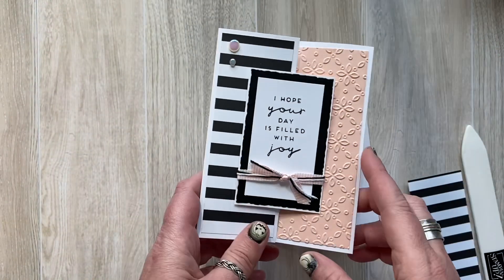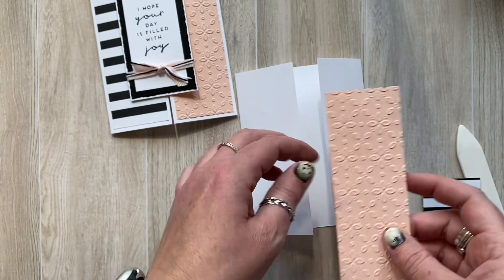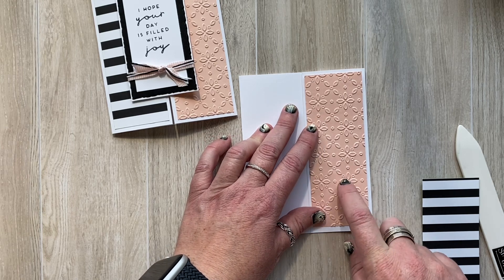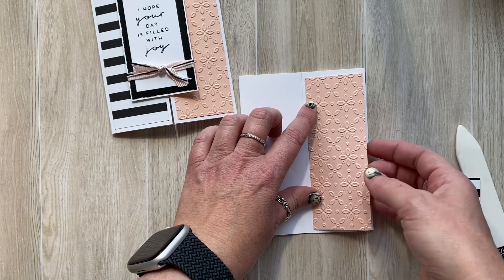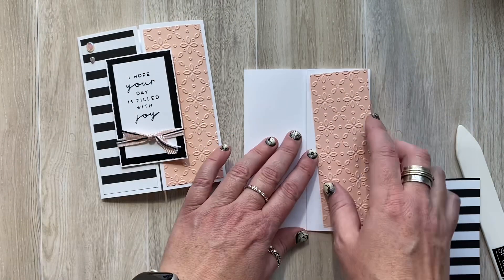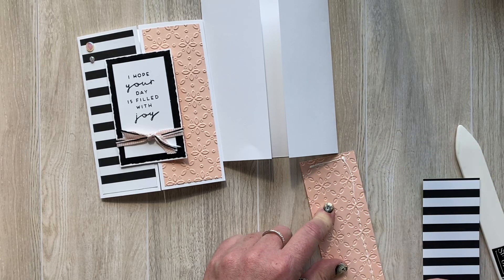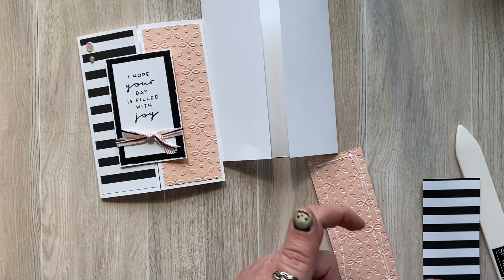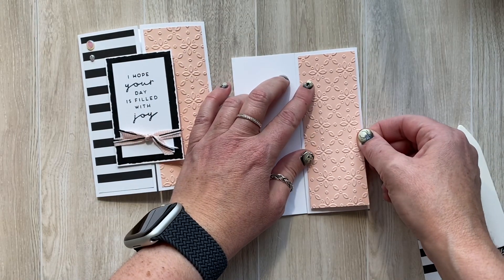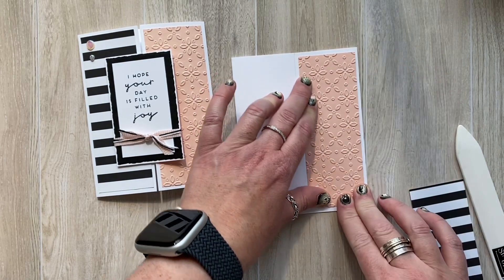I wanted to have a nice big border around both panels. I cut those down to one and seven-eighths inches wide by five and a quarter tall. This is the Petal Pink, and I used our pretty Eyelet 3D embossing folder to add some nice depth and texture to the card. Since I knew I'd want to use some embellishments, I decided to put this on the right-hand side. I initially looked at putting it on the left, but you stop and think about how you envision your card coming together — that helps you decide where to place the different pieces.